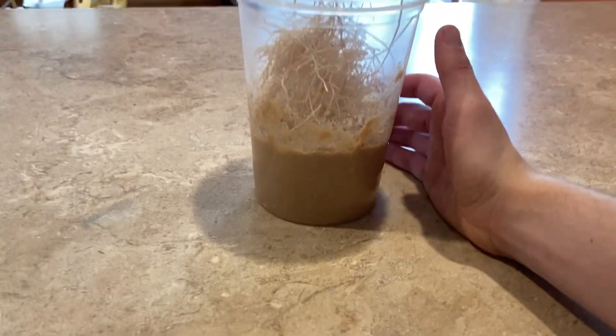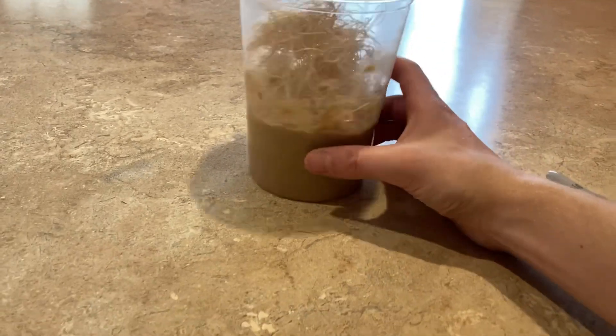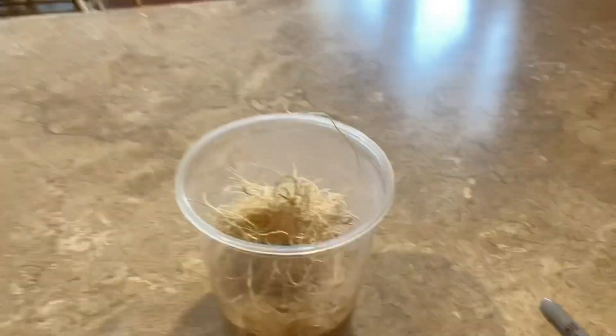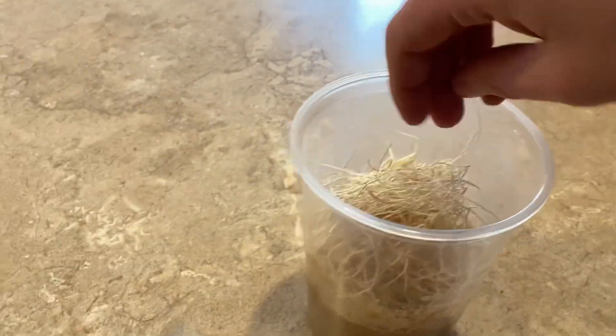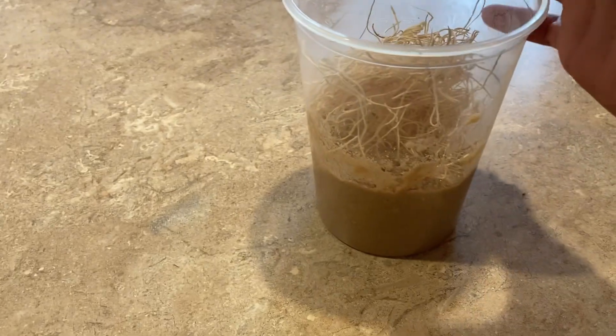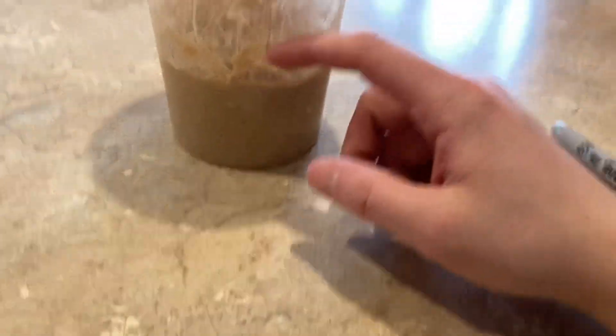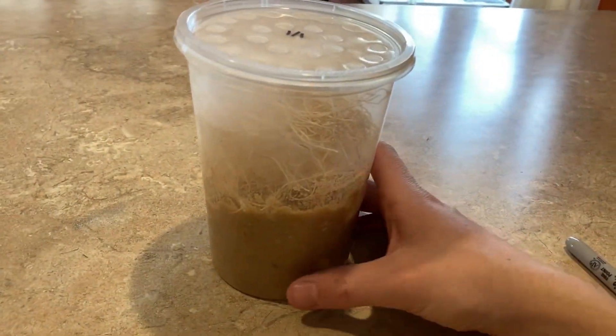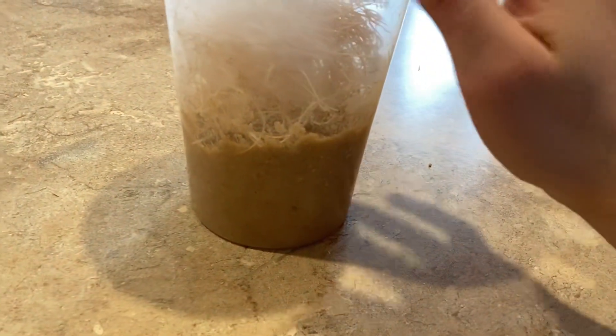I'm done with the fruit flies, and once this cools off I get to add the flies. Basically, once it cools off I pour about 50 or so fruit flies in, then wait like two weeks and we should start seeing eggs on the sides — and then we'll just have infinite fruit flies to go around.